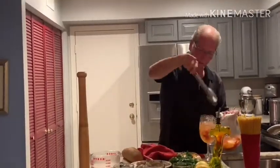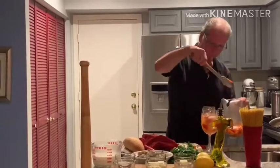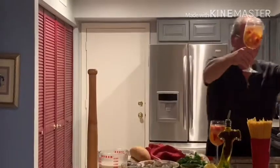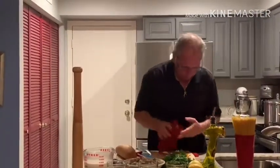My daughter wandered into the room. Say hello, Jess. Hello. All right, moving right along.